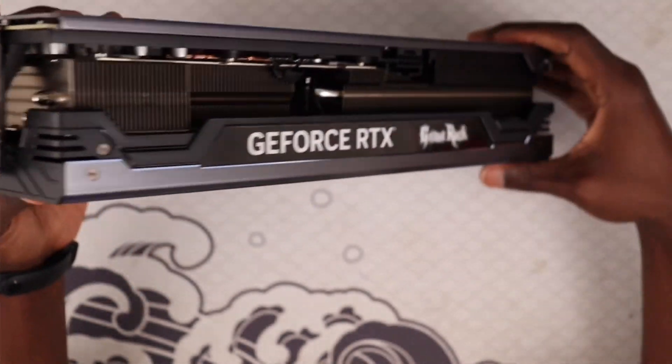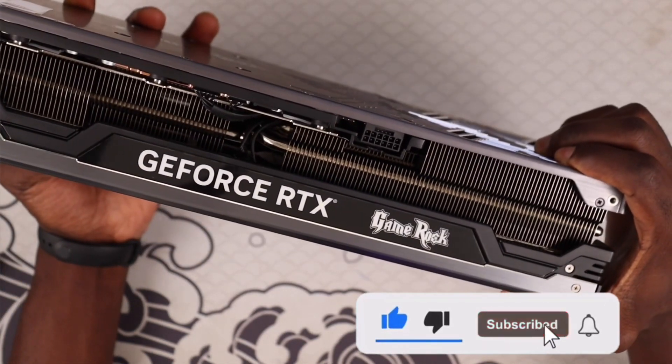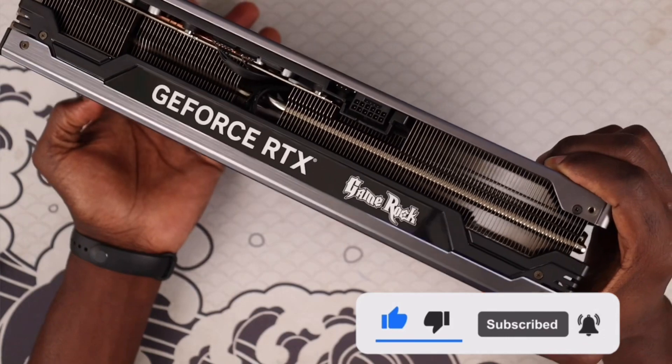And yeah, I guess that's it. Hope you enjoyed this brief unboxing. Thanks for watching!